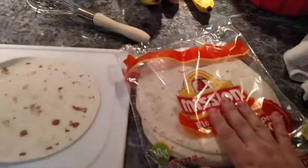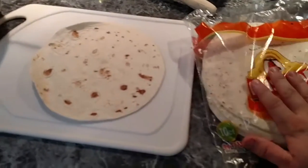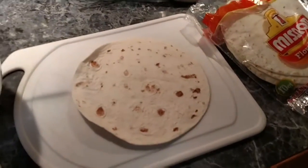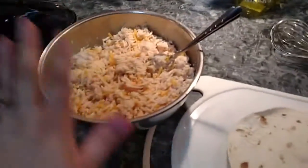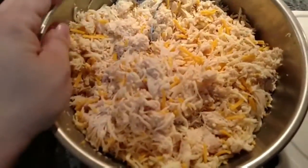You have just a package of tortillas — I have a 10-count here. Sometimes I use 20 of the smaller ones. I just got the 10 today and I've already mixed my chicken. You just shred your chicken and cook it however you want. A rotisserie chicken will work.